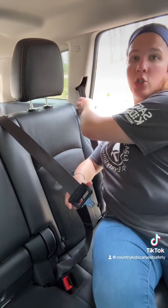Locking latch plates were a lot more common in the late 90s and early 2000s. So if you have a vehicle in that year range and you've tried the shoulder retractor and it doesn't lock, check to see if you have a locking latch plate. It may not look exactly like this one, but if it is a locking latch plate, it will behave the same way, where the lap portion stays locked at the buckle.